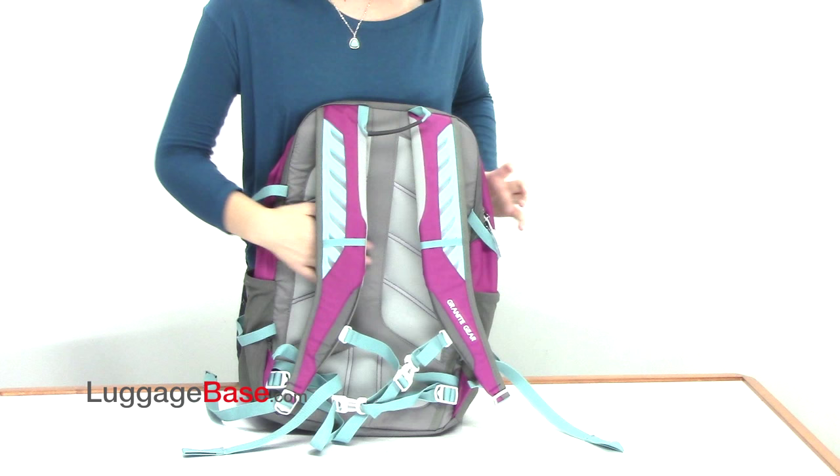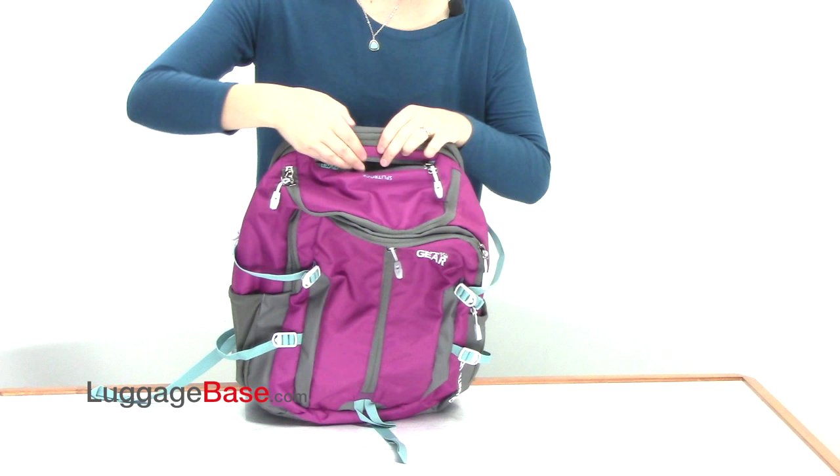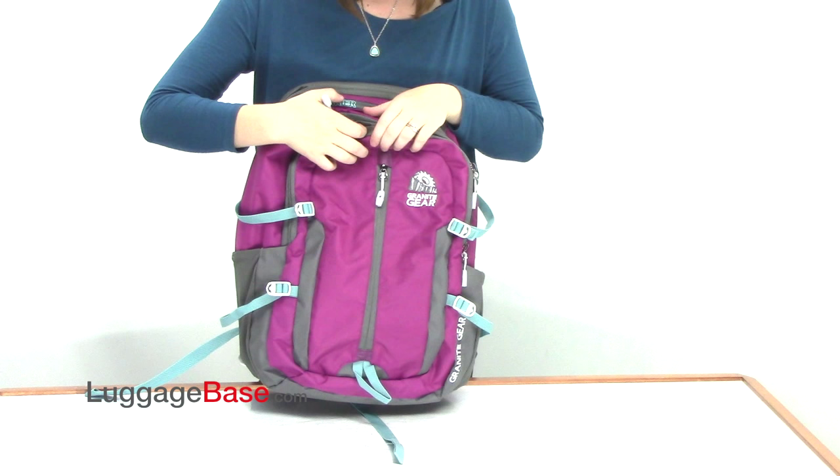It has a contoured foam padded back panel for comfort, and a barrier zip pocket on top which is tricot lined to keep your small electronics such as phones and MP3 players safe and dry while you're out in the elements.